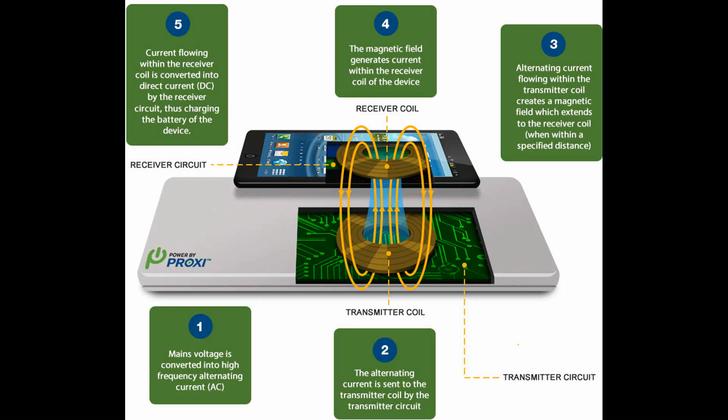Step 3: Alternating current flowing within the transmitter coil creates a magnetic field which extends to the receiver coil within a specified distance. Step 4: The magnetic field generates the current within the receiver coil of the device.